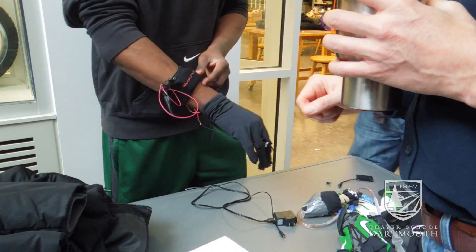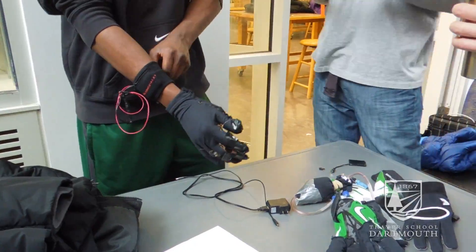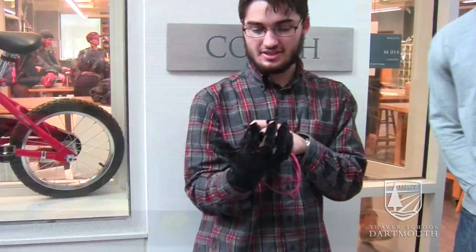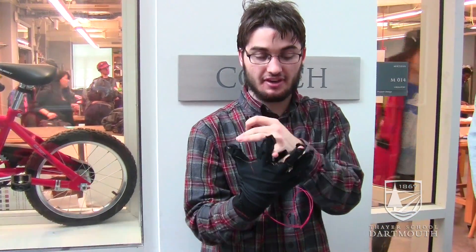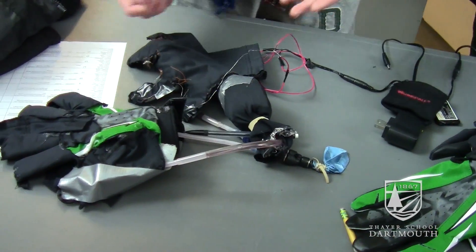Our project is hot and thin glove liners for football players. It consists of a lithium ion battery in this wristband component along with resistance wire throughout the glove into all of the fingers. This is a nichrome alloy wire that basically runs throughout the fingers, and as current passes through it, it heats up and provides heat for the overall glove.